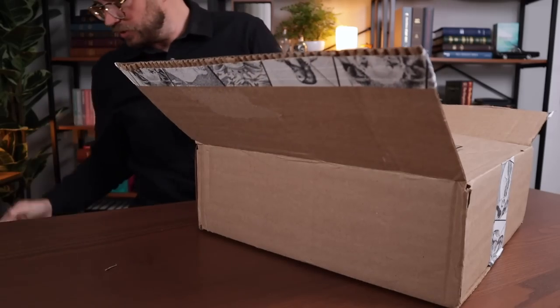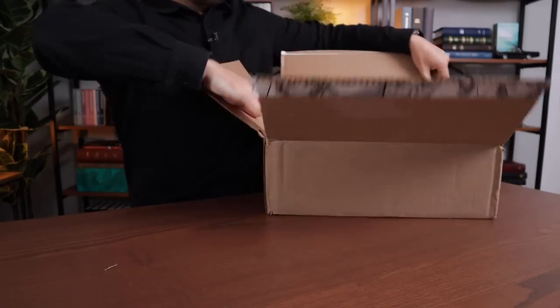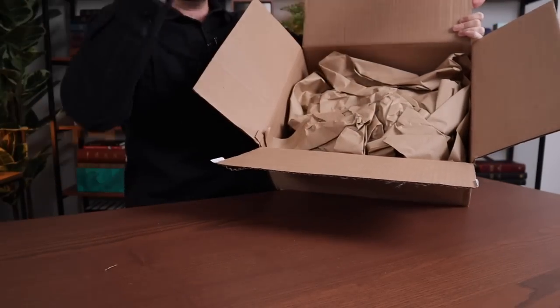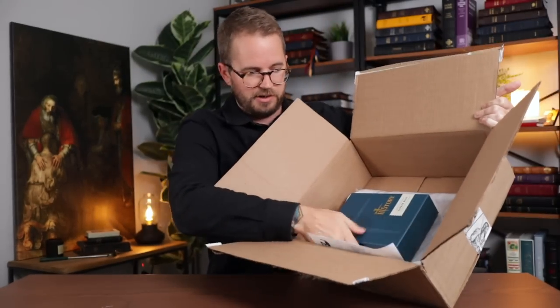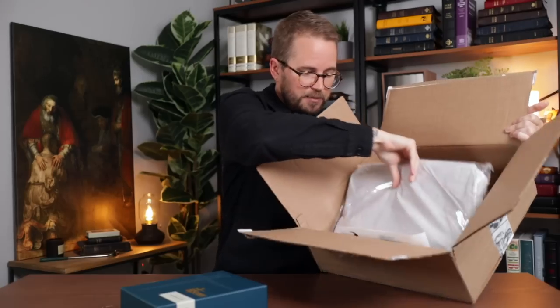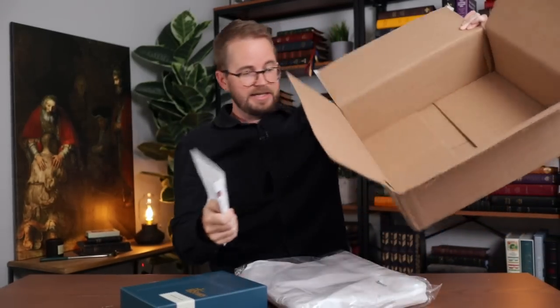They've got it nicely packed in there. I'll set that blade away. Big box — I'll turn this a little sideways for you. Okay, first of all — paper, toss that. I got it in the Sahara blue, and then the bag is very nice and flat in there. I was not expecting that.